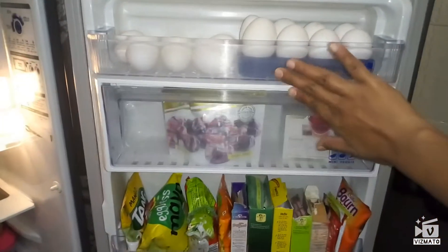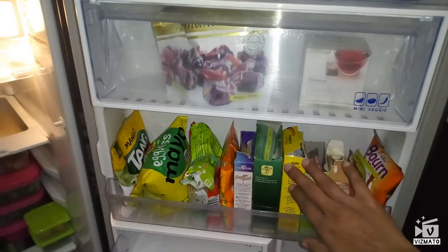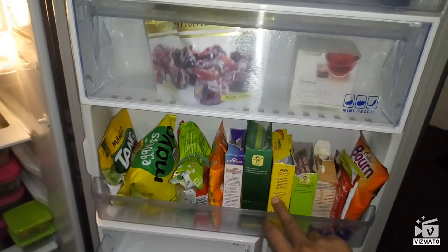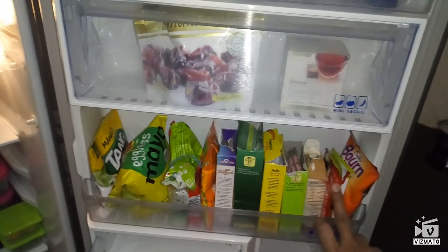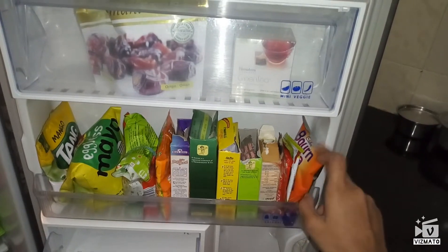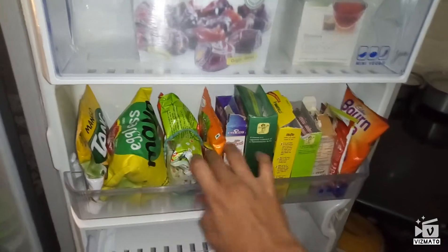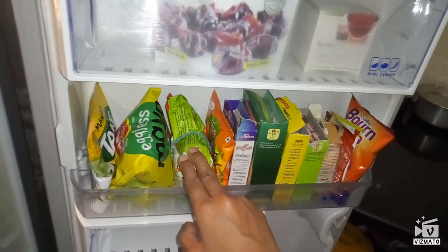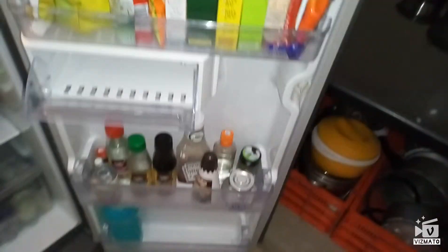On the next shelf I have kept my open spices like kasuri methi, dry yeast, custard powder, sabzi masala, cocoa powder, and a few sachets of soup. When I travel I take Bone Vita, so I always make sure it is in the fridge. Next is a rava idli mix — half I have used and half I have kept inside the fridge. This is a mayonnaise and this is a Tankoh powder.